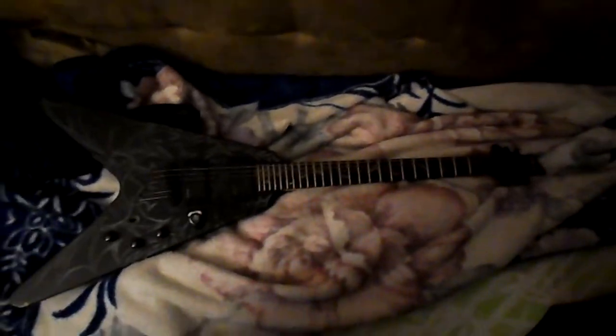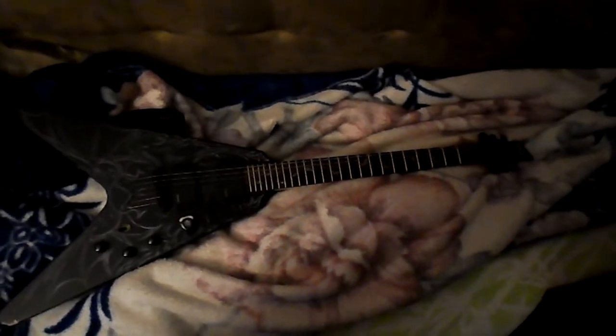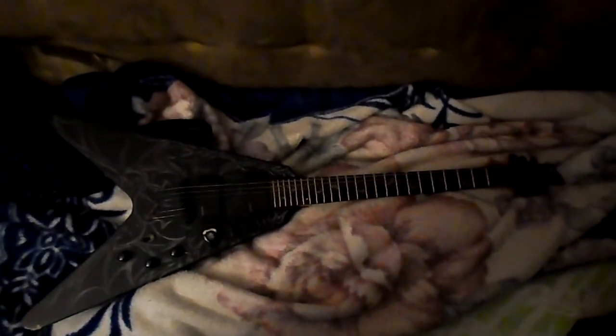Guitar number one is the Schecter Diamond Series Damien V1. This is the cheaper version of the Hellraiser, which predominantly has EMG 81s and neck-through construction. This one is pretty much bolt-on.